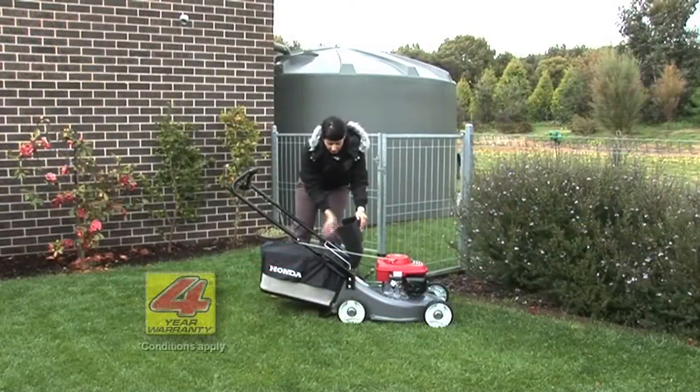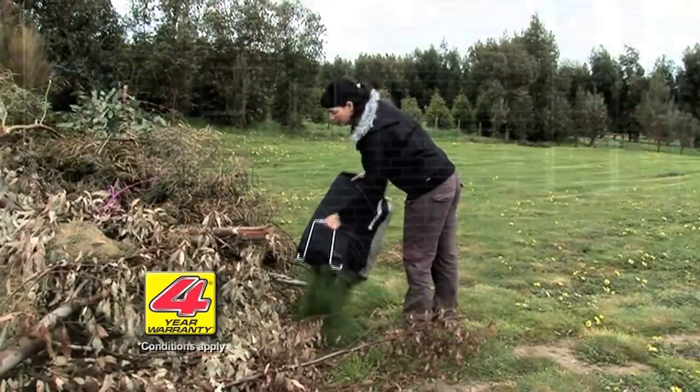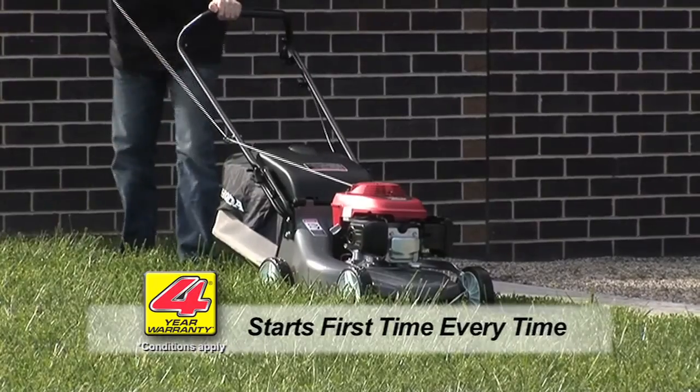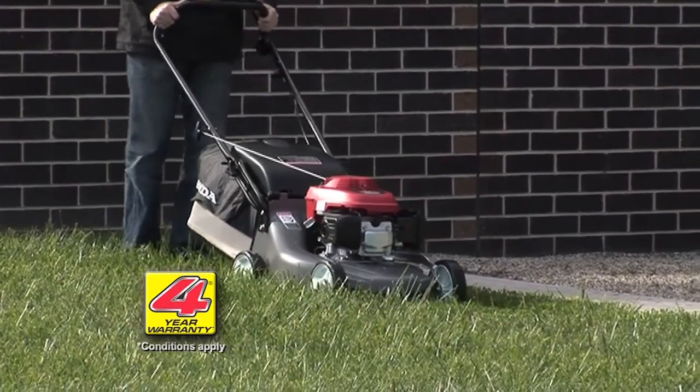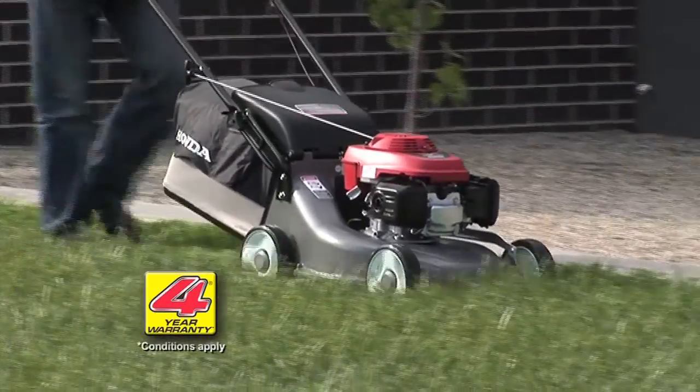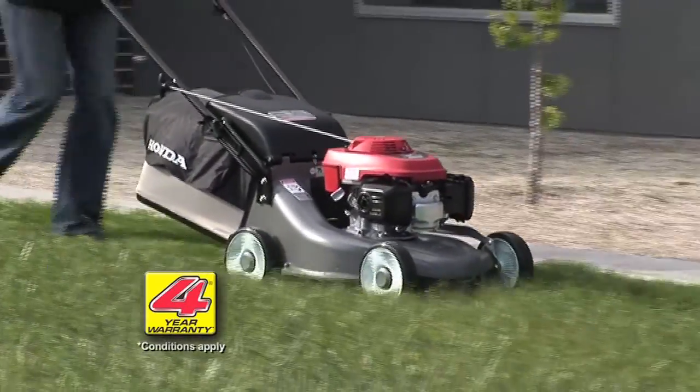The large 50-litre Dacron catcher means fewer stops to empty. And all Honda mowers have the first-time, every-time, easy start system. The pull cord is attached to the upper handles for ease of use — no more bending down to pull the cord, no more bad backs.